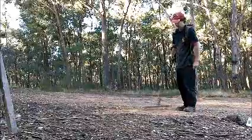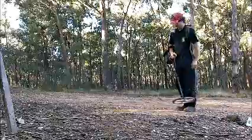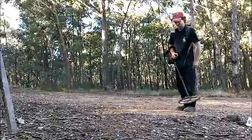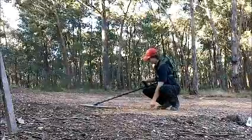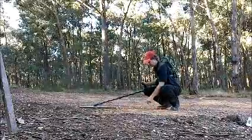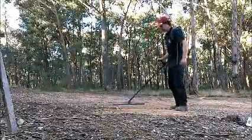No problems at all — very strong signal on this, and that's actually 18 inches deep. Just for the hell of it, I'll drop it down to 21 inches deep and see what it sounds like. There you go — just rebalance it.